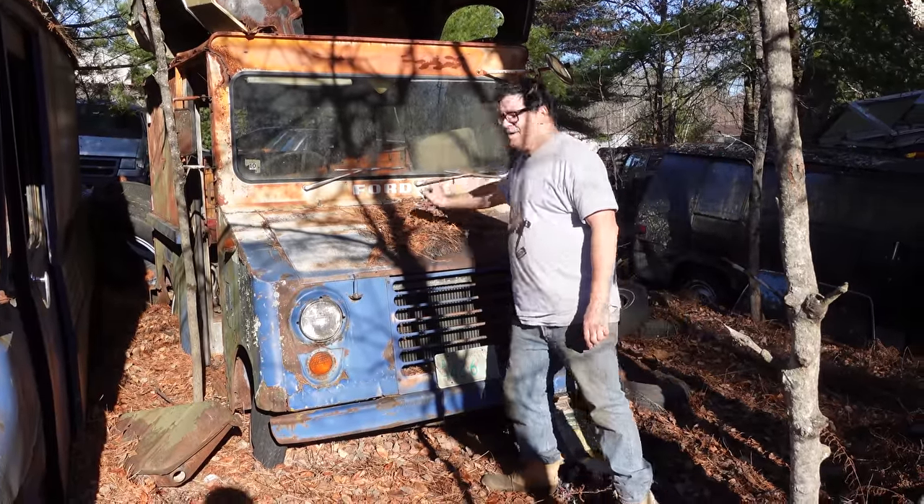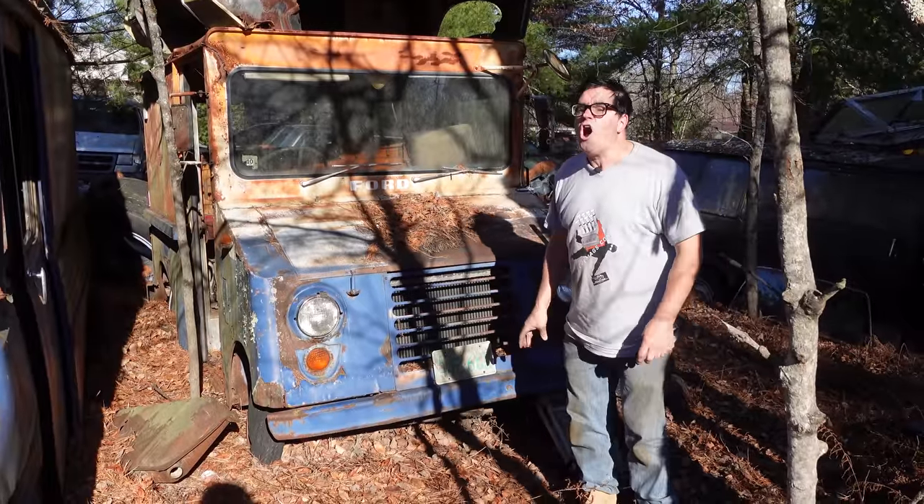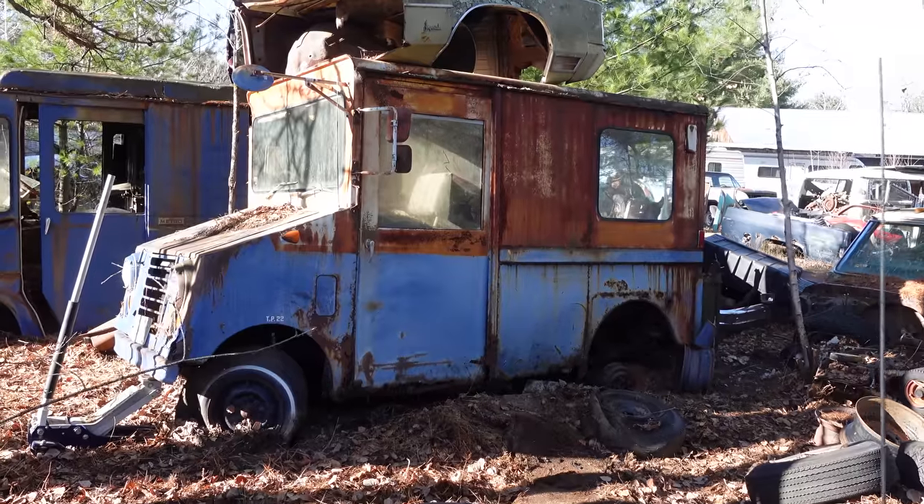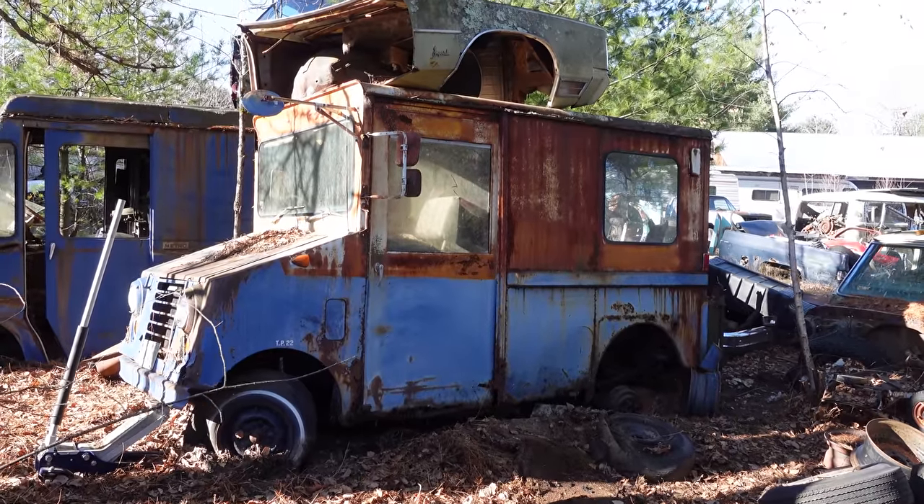You can see that name Ford right there. This is called a G100 — not an E100 or F100, this is the G series. It was only made for a few years, 1970 through '73 or so. This is a '71.